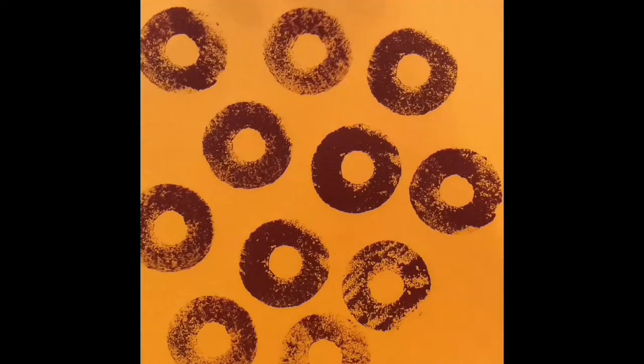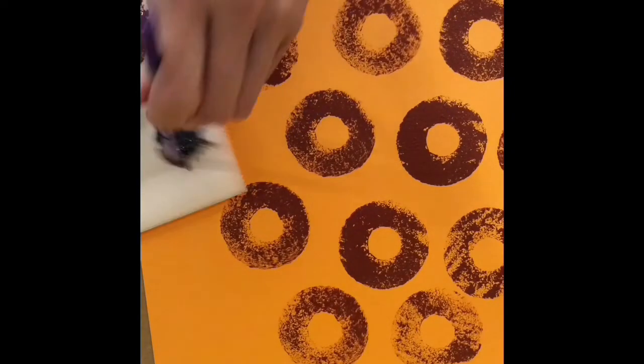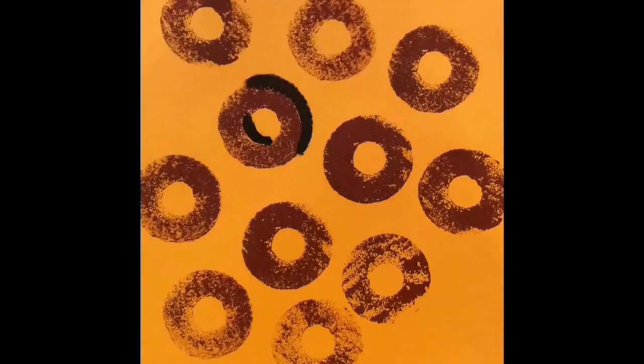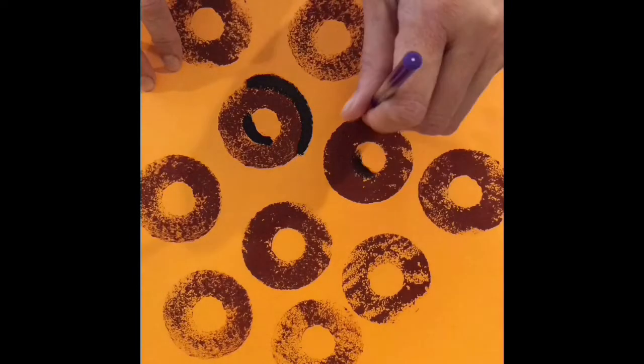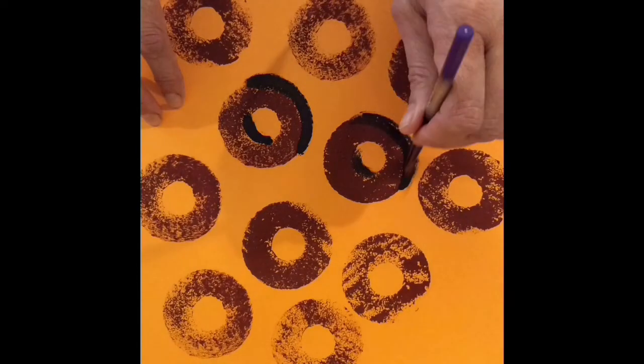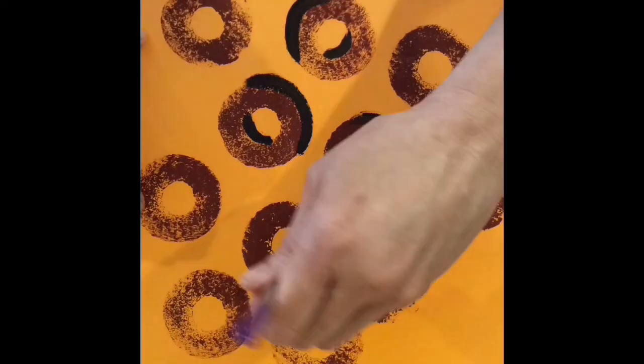After I stamp it — I think I got about 10 on here — I'm going to take the ultramarine blue and the dark brown, mix that together, and create the shadows for a 3D effect, because right now it's flat, it's two dimensional. I'm going to put a curve on the inside and a curve on the opposite outside, and I'm going to do that to every single one of my circles — a curve on the inside and then the opposite outside curve.